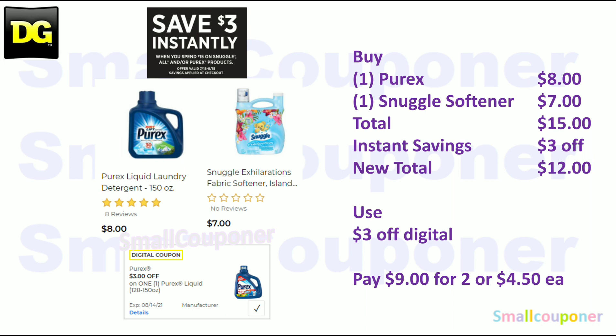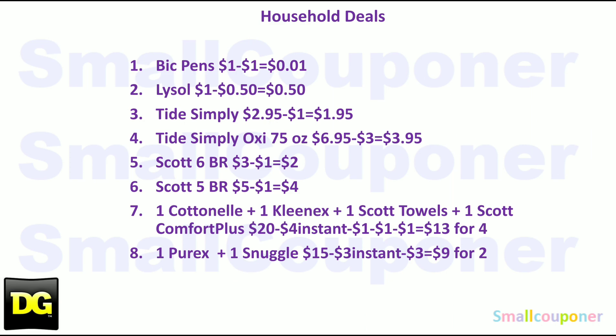The instant savings for Purex, Snuggle, or All products: spend $15, get $3 off instantly at the register — valid through August 15th. Buy one Purex 150-ounce for $8 and one Snuggle Softener big jug for $7 — total $15. You get $3 off instantly, new total $12. Use the $3 off Purex digital and pay $9 for two items, or $4.50 each.